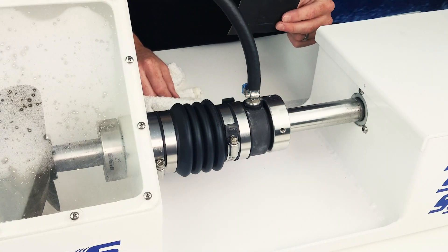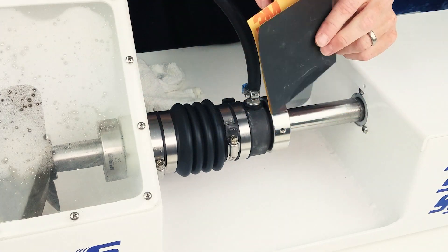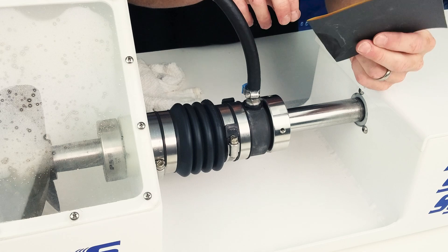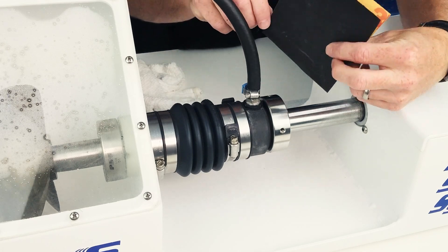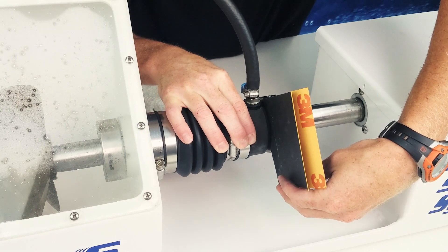If a more vigorous cleaning is required after the rag cleaning, we'll move to a 600 grit wet/dry sandpaper. We'll fold it in half so it's rough on both sides, then carefully insert the paper between the two sealing faces, pinching it between the stainless steel rotor and the carbon.